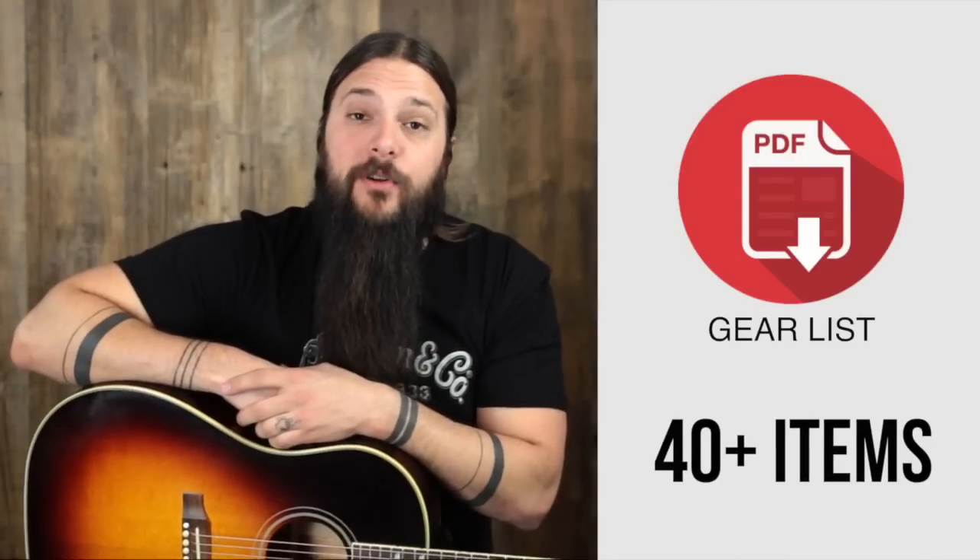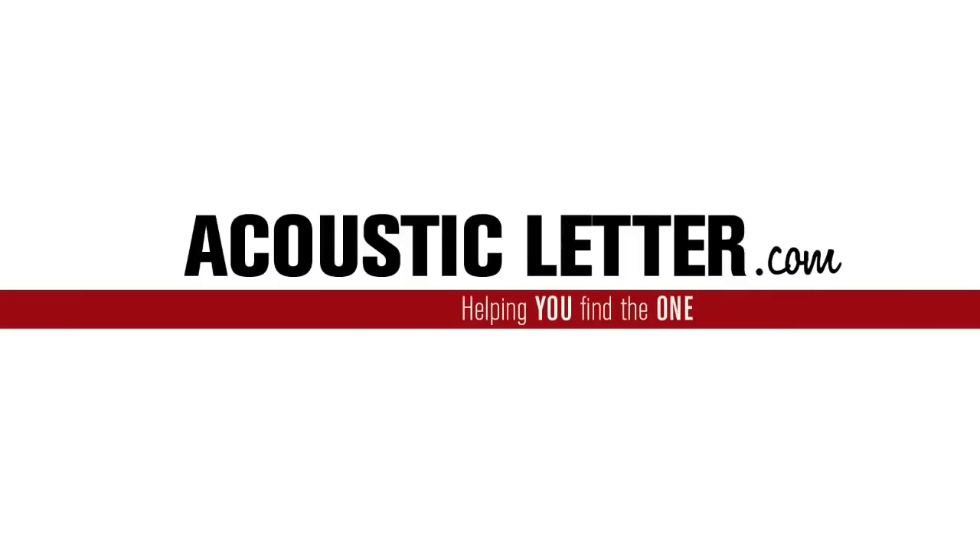Sign up at the end of this review to get my personal gear list. Hey folks, Tony Polacastro here from The Acoustic Letter. Today we're going to look at the Gibson 5 Star Limited J200 Mystic Rosewood. But before we do so, I want to make sure you click on the link below and sign up for The Acoustic Letter. You will be very, very happy that you did so.